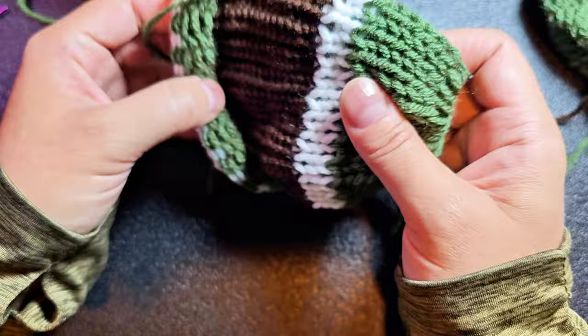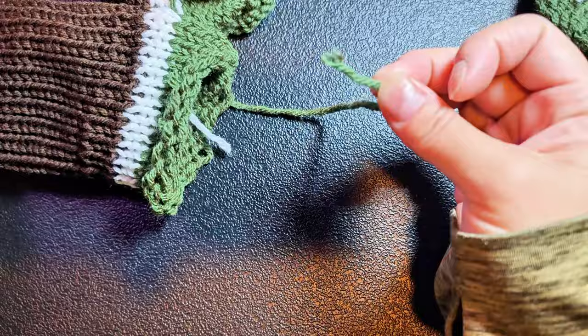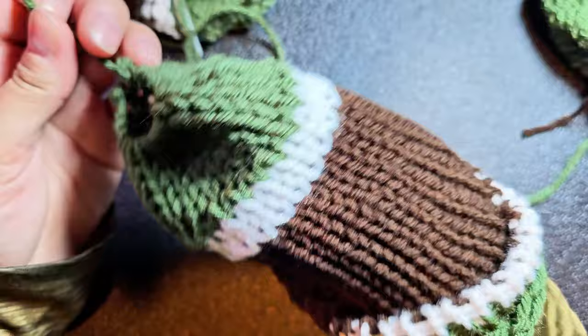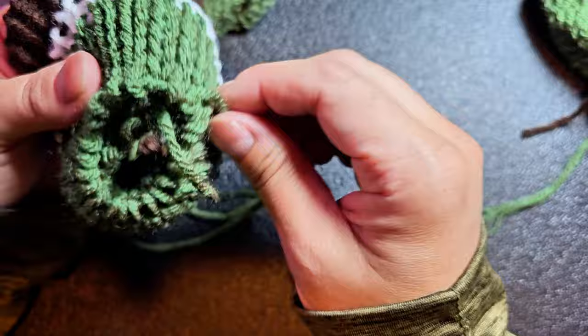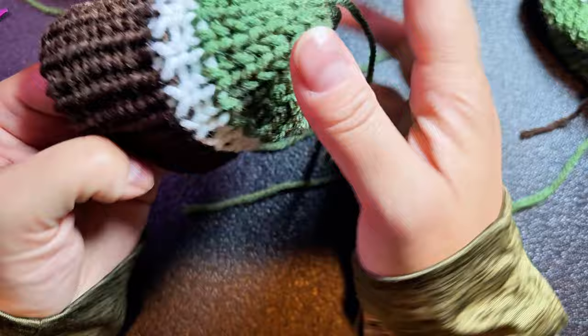Now turn your work inside out again. We're going to cinch each end and draw one end into the other, kind of like a beanie. Find your yarn end on one side and thread it up through the hole so your work will turn into itself. The reason we do the color changes on the inside is because sometimes you can see through, and if white shows brown through it, it doesn't look as good as if it shows white through it.